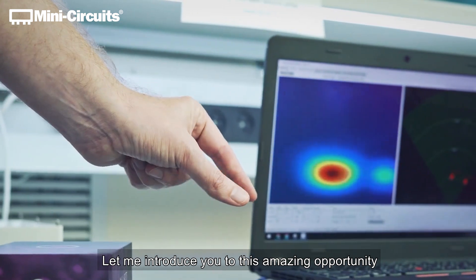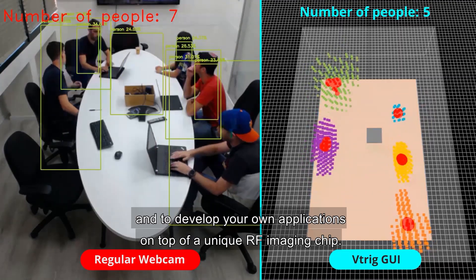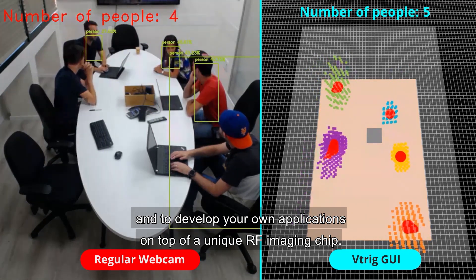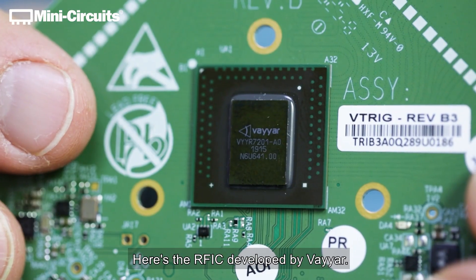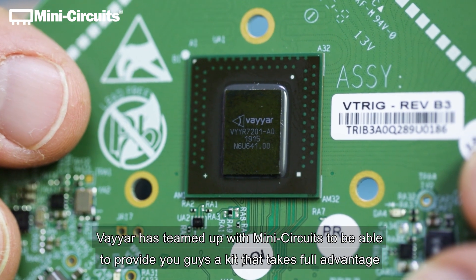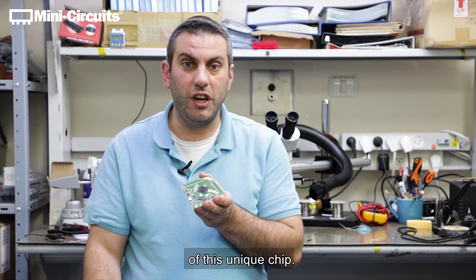Let me introduce you to this amazing opportunity for you to grow from a research perspective and to develop your own applications on top of a unique RF imaging chip. Let's start there. Here's the RFIC developed by Viar. Viar has teamed up with MiniCircuits to provide a kit that takes full advantage of this unique chip.